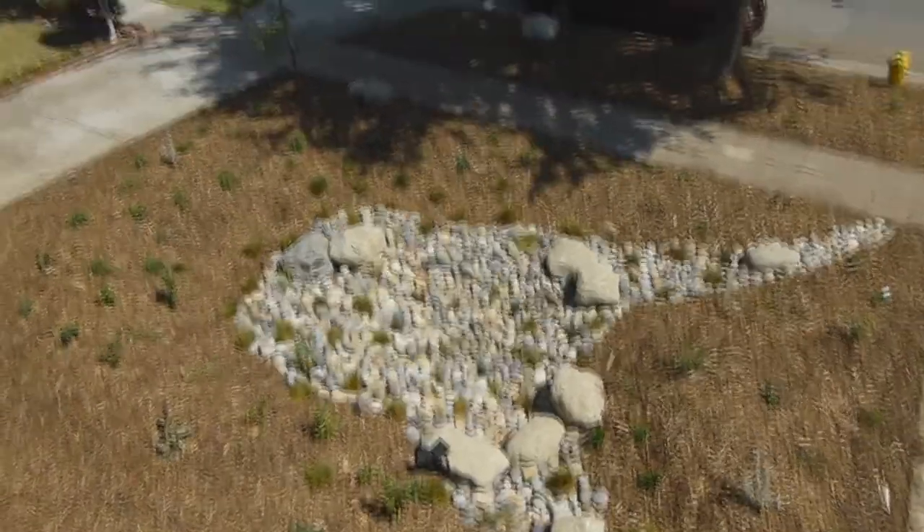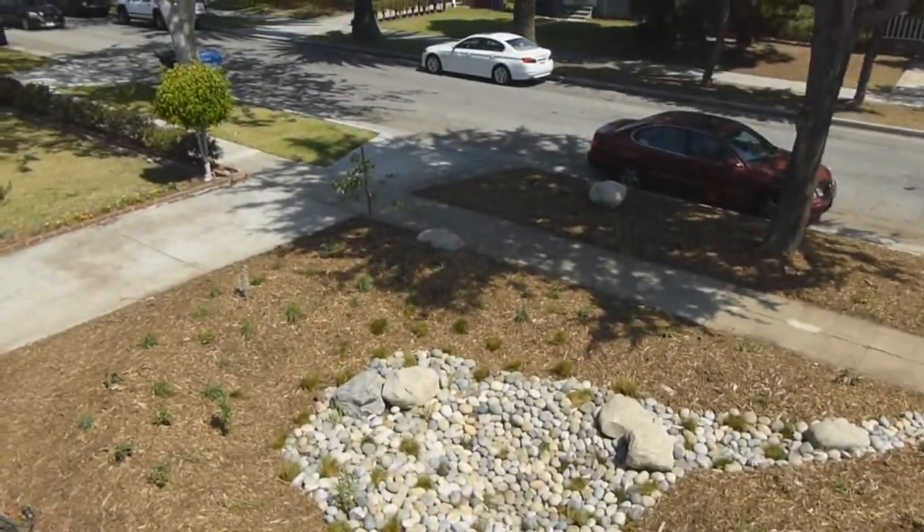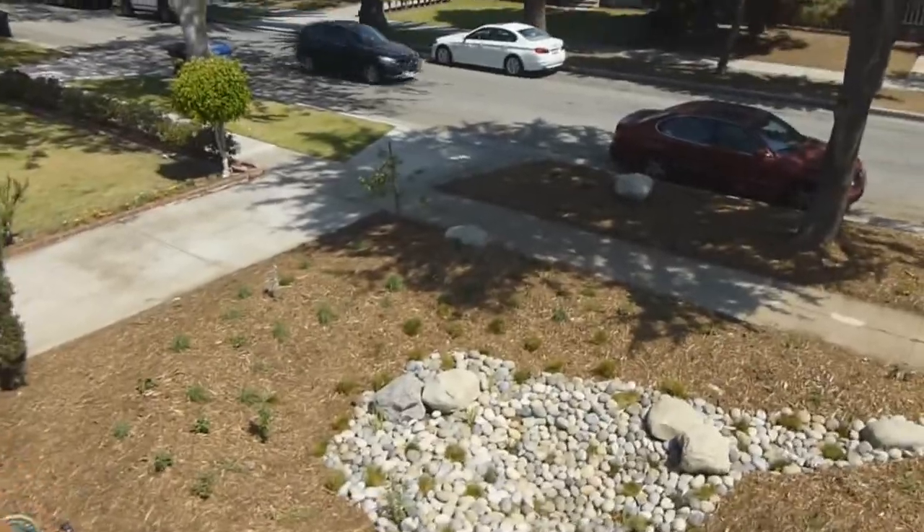The rocks are also there because they're just gorgeous. They're fun to sit on as well — we have a couple of them out here for seating areas.